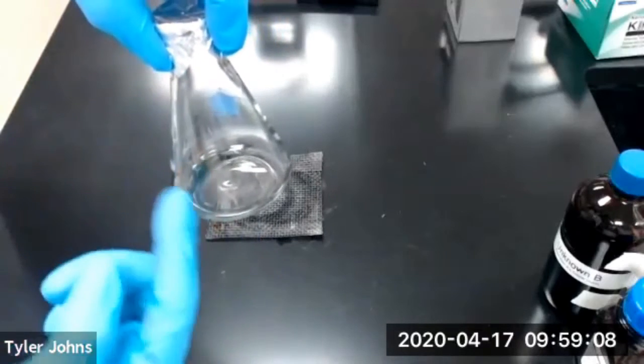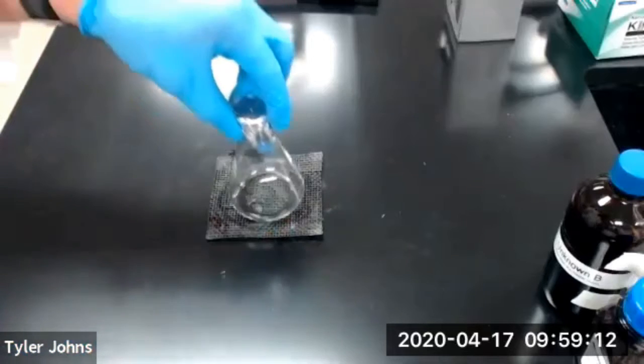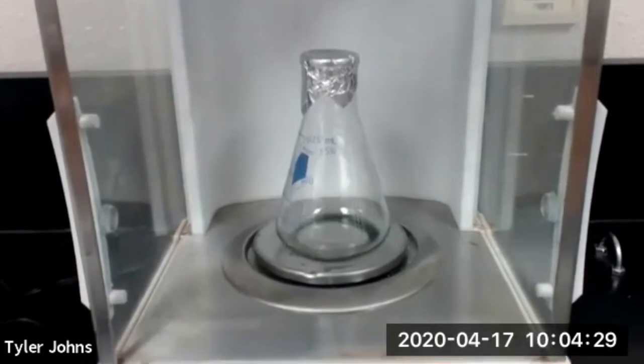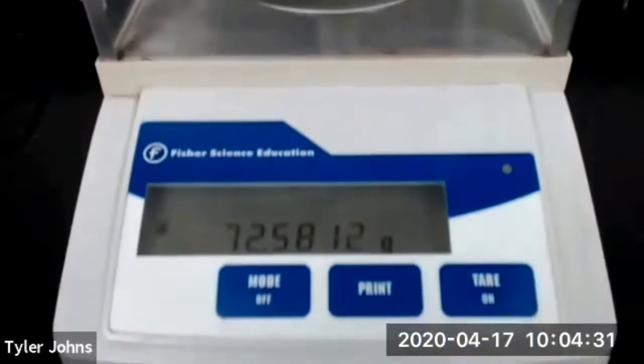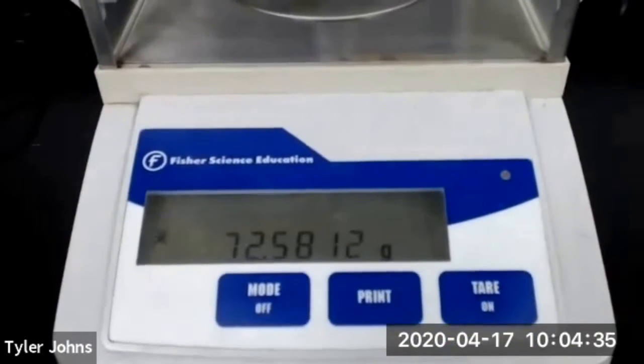Before you do this, you want to make sure that you have the flask completely dry from being in the boiling water. The mass of our flask plus the foil lid and the remaining volatile liquid is 72.5812 grams.